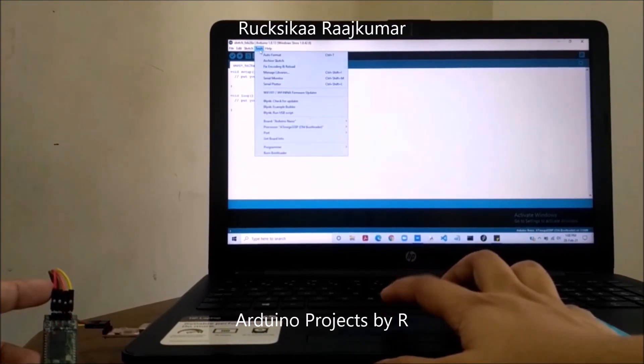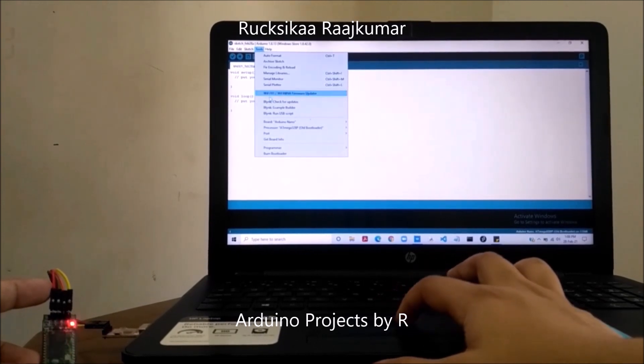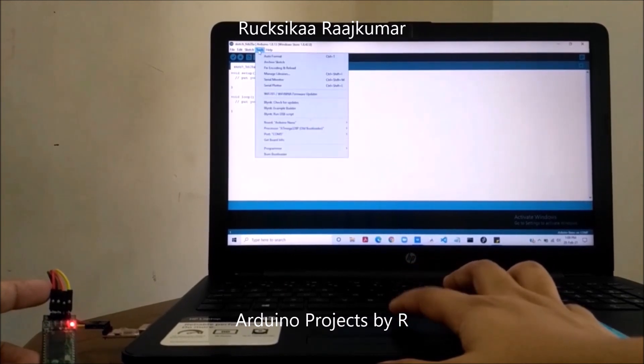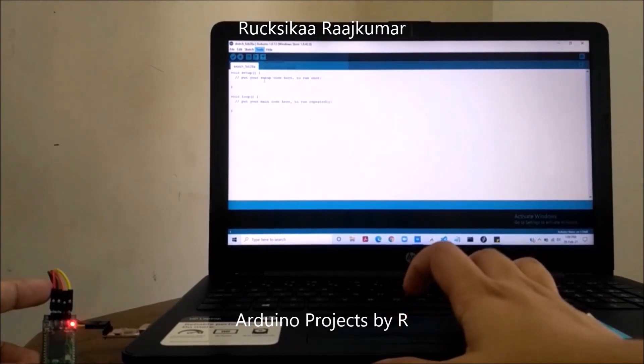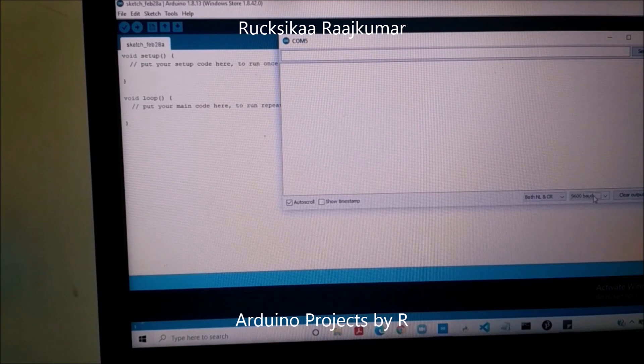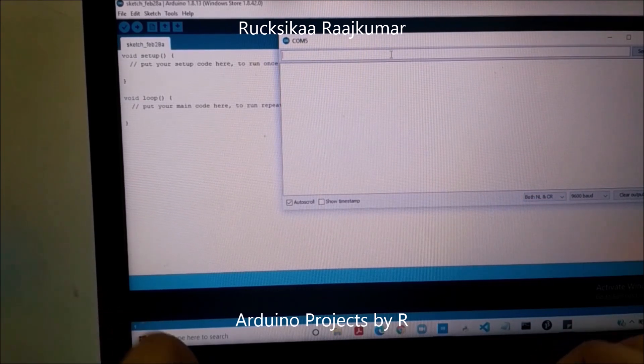Open the Arduino IDE, go to Tools, select the port, and open the Serial Monitor. Set the baud rate to 9600 baud, as it's the default baud rate of the HC-06 Bluetooth module. Now let's check the connection. Make sure to set the line ending as both new line and carriage return. Now type in AT to check the connection.